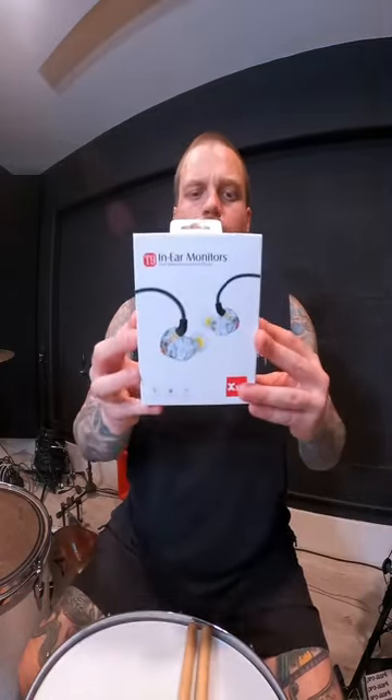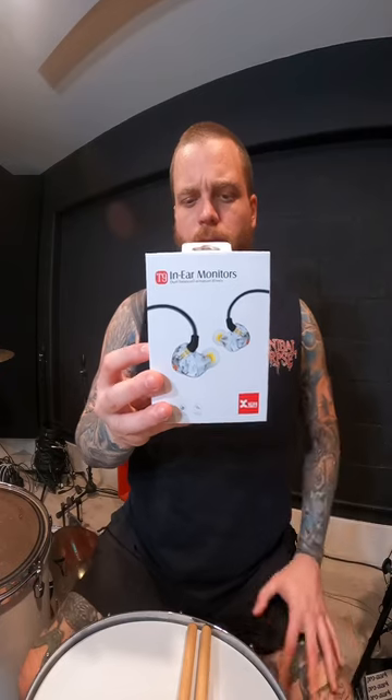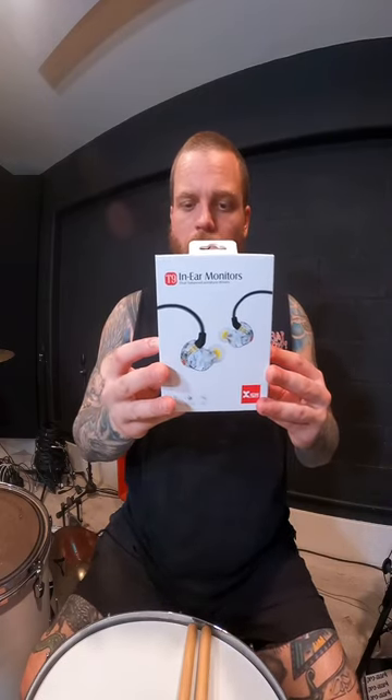They're dual balanced armature drivers. It includes the carrying case and cleaning tool. The custom design unified crossover ensures that each driver is only sent the frequencies they were designed to reproduce. They're hand assembled, durable, and sound isolating — definitely get the tip that fits best for you.